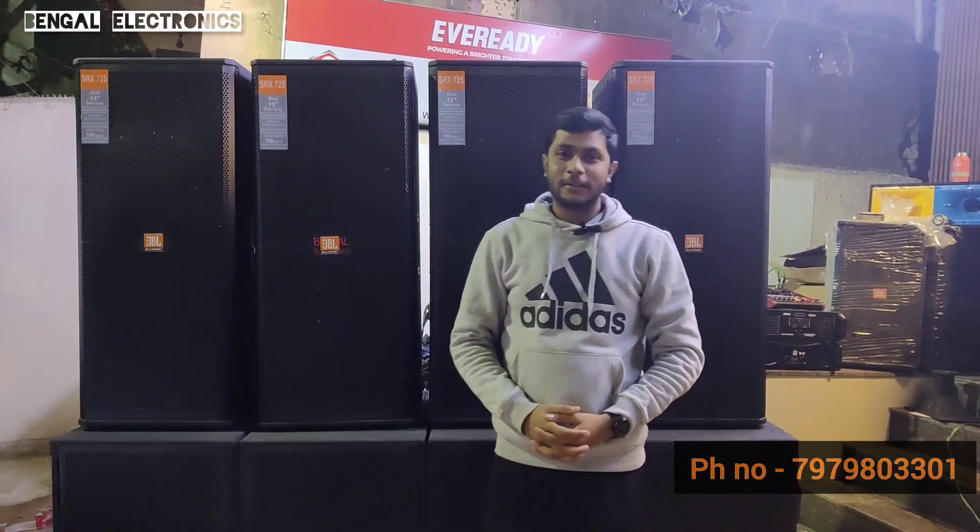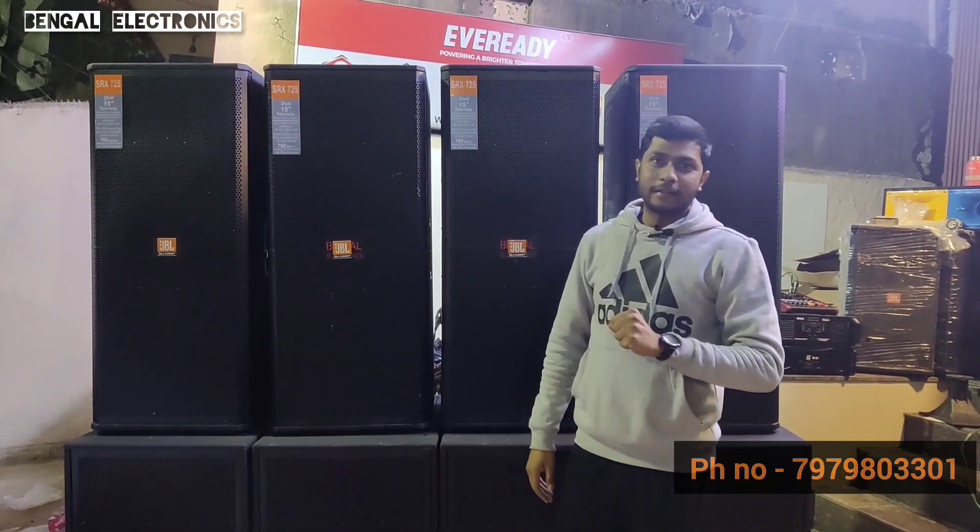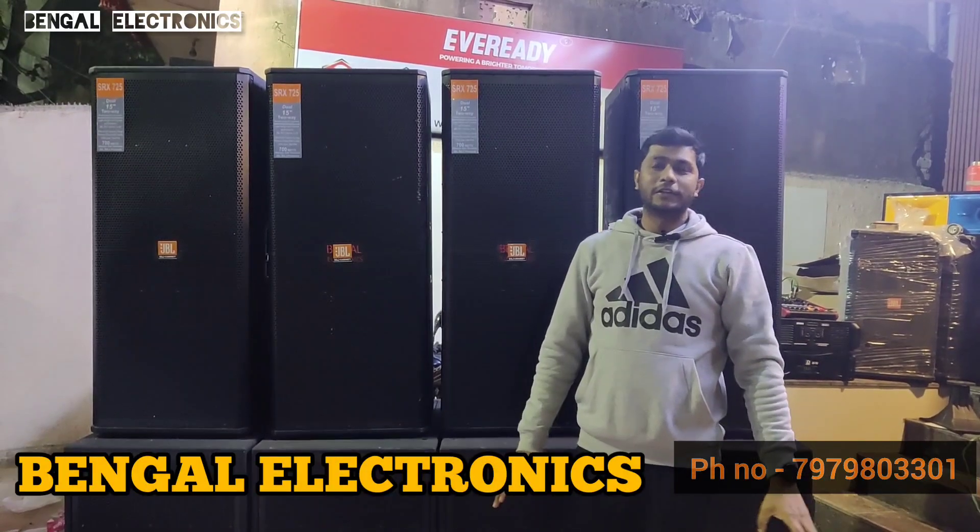Hello friends, my name is Nauraj, and I am on our YouTube channel. I will tell you about my name and address. My name is Dingwall Electronics.